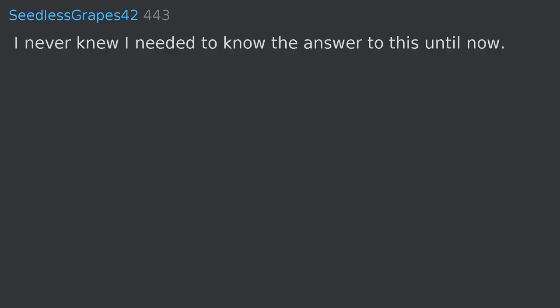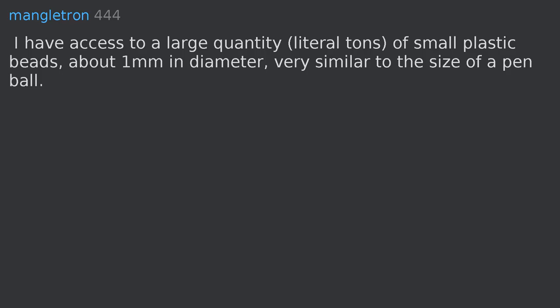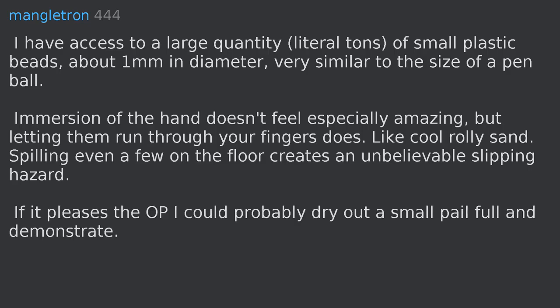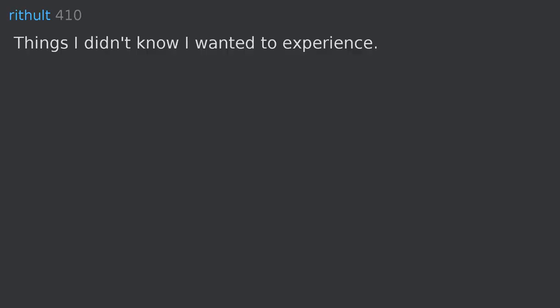I never knew I needed to know the answer to this until now. I have access to a large quantity — literal tons — of small plastic beads, about one millimeter in diameter, very similar to the size of a pen ball. Immersion of the hand doesn't feel especially amazing, but letting them run through your fingers does. Like cool, rolly sand. Spilling even a few on the floor creates an unbelievable slipping hazard. If it pleases the OP, I could probably dry out a small pale full and demonstrate.